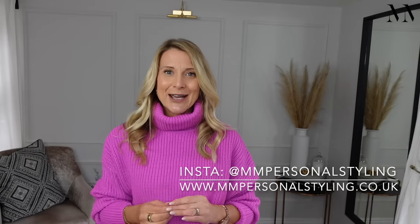And obviously if you're in and around the Wiltshire, Hampshire, Oxfordshire area, then of course I do personal styling clients as well. So let's get started.